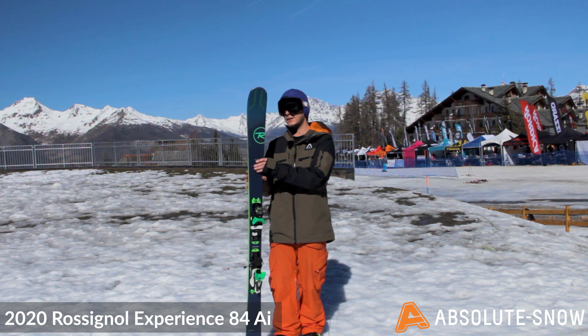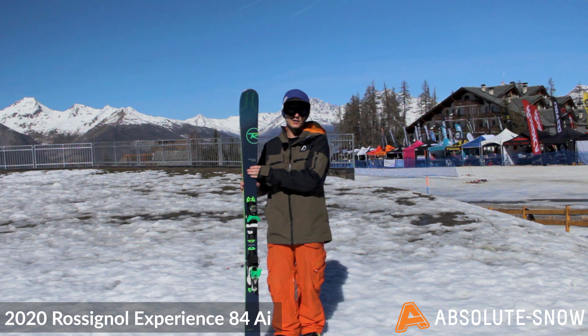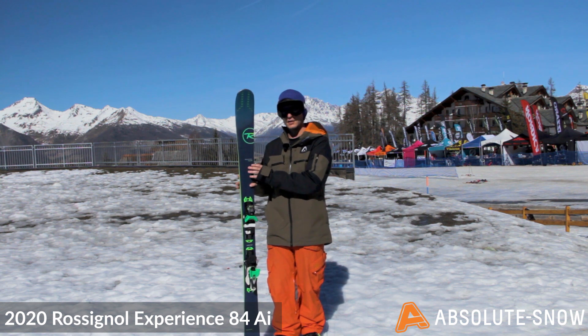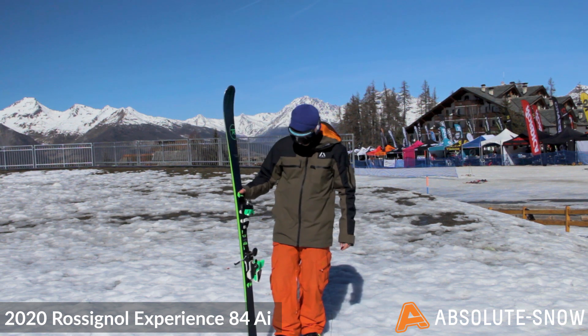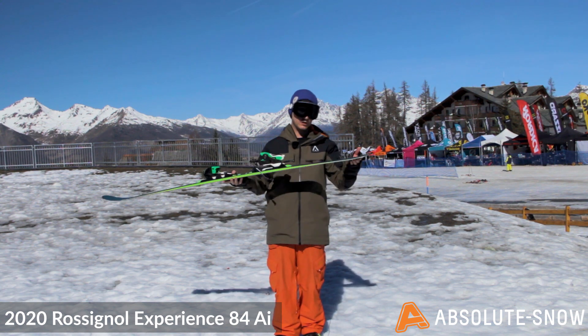You've got LCT technology, which basically is this strip here, which helps dampen the ski when you're on hard pack conditions or you're charging around the piste, so the ski is nice and stable. You've also got the same technology in the tail going through with a tiny little bit of rocker.